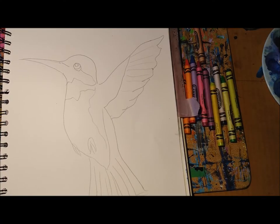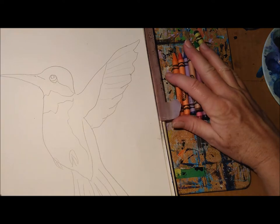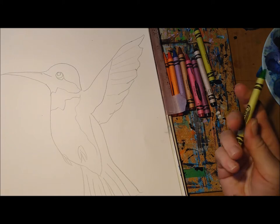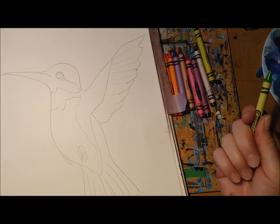You'll hear my directions as we go along. Alright, let's have some fun! Okay my friends, we are ready to color our hummingbird. I have a whole bunch of crayons here — as I'm sure you have a good variety of colors too. We are going to start with the lightest color first. You don't need to use the same colors I use; you are welcome to copy along with me.